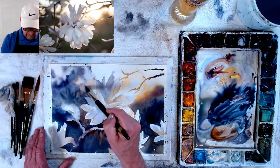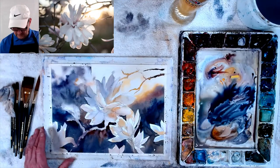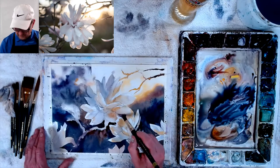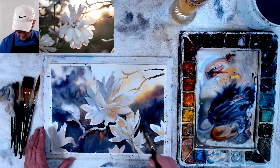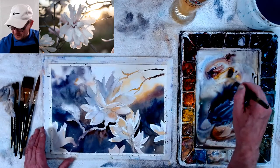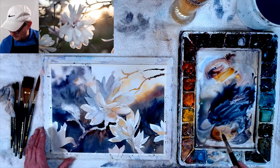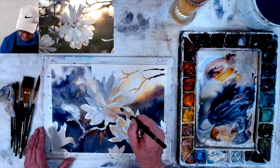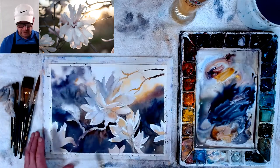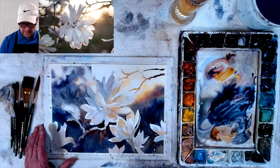I still want to do the video of waxing your watercolors — I'm still going to do that, I just haven't had much time. How to wax it instead of using glass, make it more like an oil painting — wax the surface so you don't have to put glass in front of it. That'll still be coming.